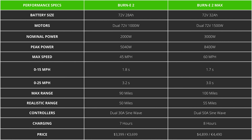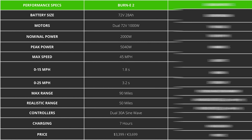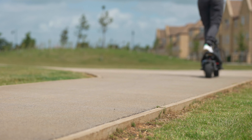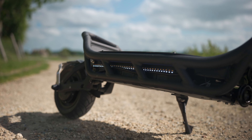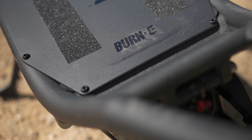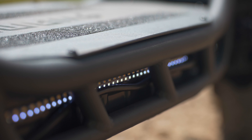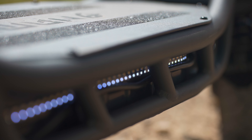Though it sports a smaller battery, motors, and controllers than its bigger sibling — the game-changing, world-dominating Burn-E 2 Max — it harnesses all that is utterly exquisite about its predecessor and once again rewrites the rulebook. Crucially, it comes in at a much lower price tag. Quite simply, the Burn-E 2 has redefined what a scooter under $3,500 can deliver. Competitors, take note.